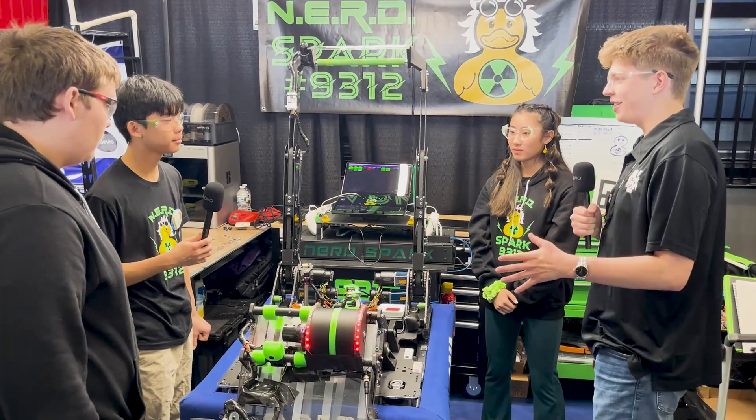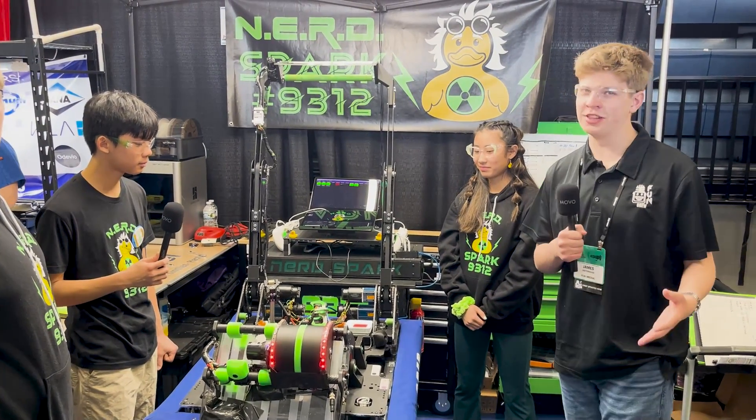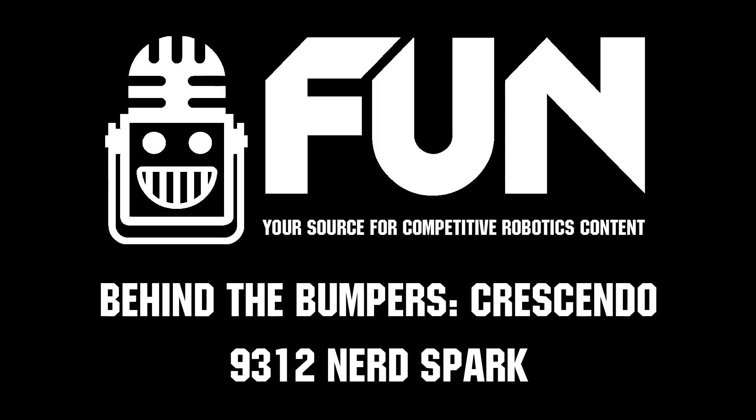Great improvement. Well, NerdSpark, thank you so much for taking the time to talk to us. So many innovations on this robot, and they're certainly here to stay in the FIRST in Michigan district. We can't wait to see them at this event and so many more in their future. Thank you so much for watching. My name's James, signing out.